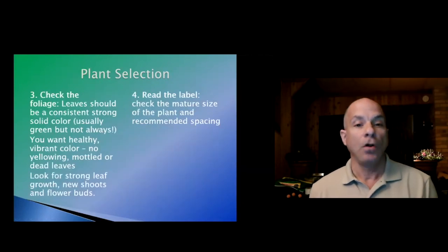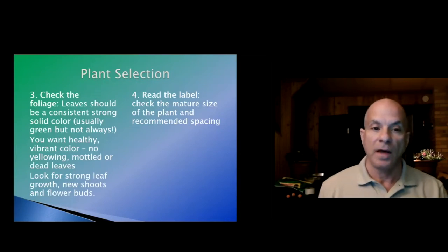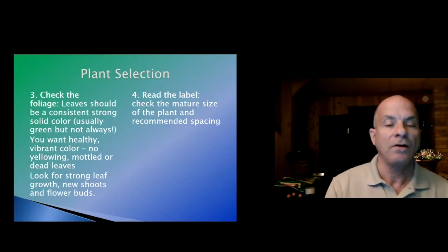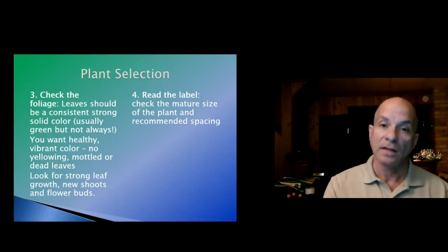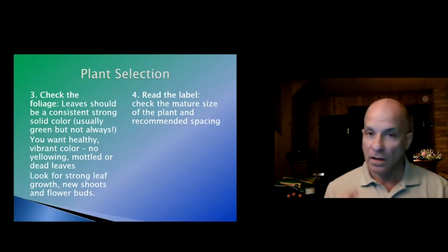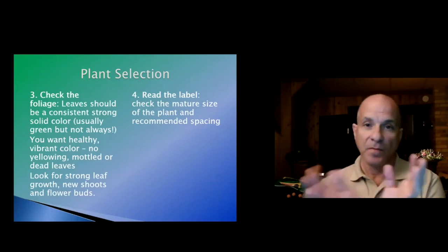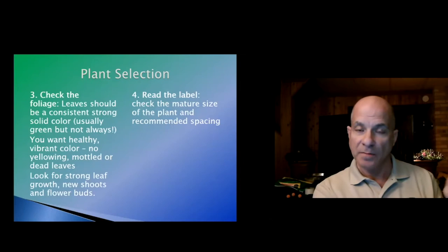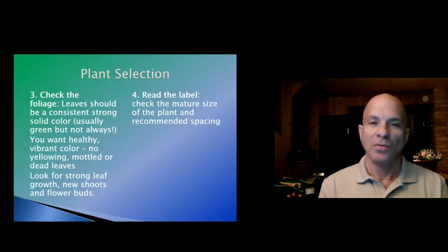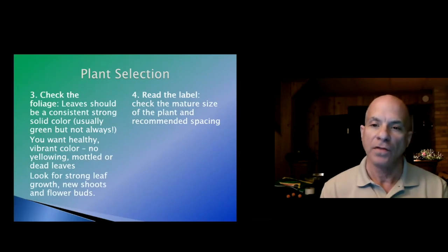Check the foliage. Leaves should be a consistent, strong color — usually green, but not always. You want to make sure that the color the plant is supposed to be is the color the leaves actually are — a healthy, vibrant color with no yellowing leaves. You don't want leaves falling off unless you're the type who saves all the dead plants from the bargain basement section of the nursery.